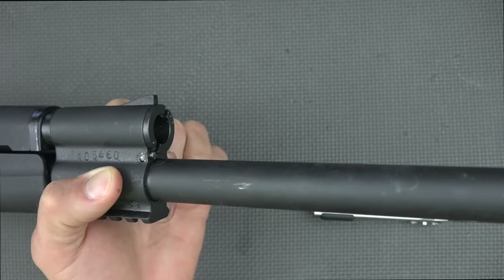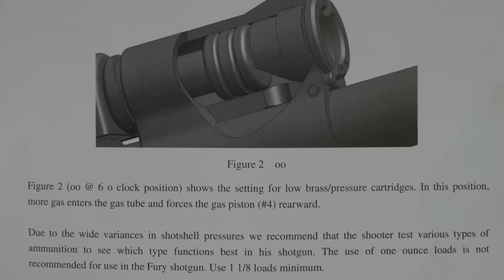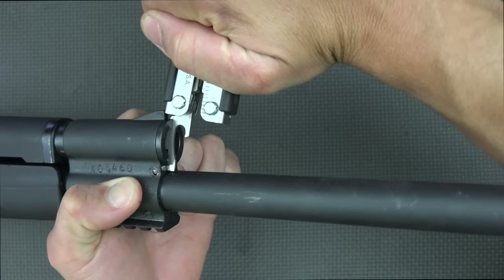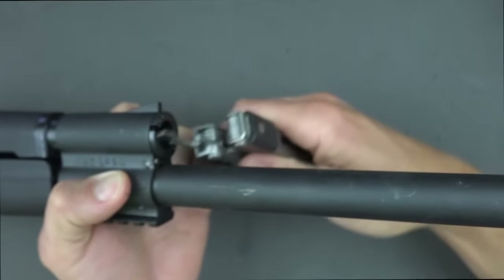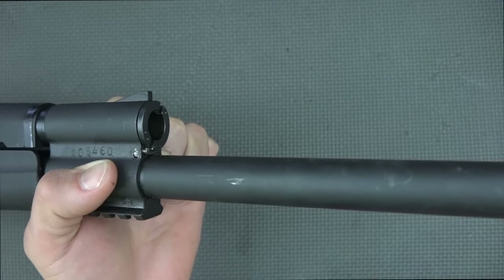The gas system has two settings: number one for high-powered stuff like buckshot and slugs, and number two for lighter practice loads. It's pretty easily adjusted — you just push down this detent with any flat tool, a butter knife will work, rotate it, and it clicks right into place for the next setting.